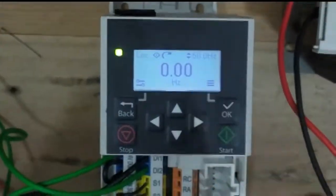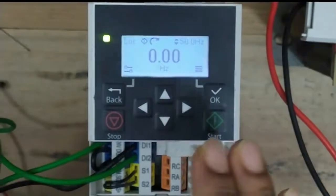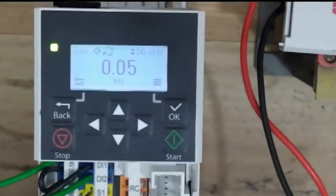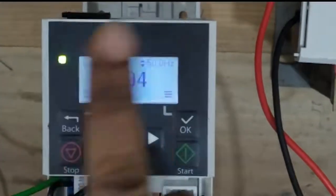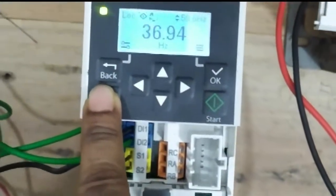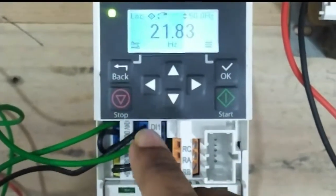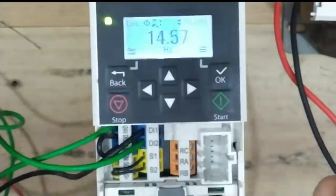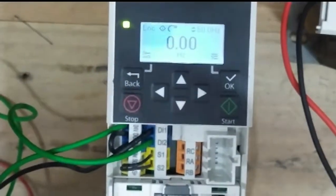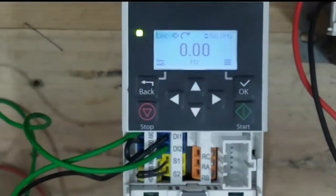In local mode with keypad option, only the keypad is active — you start your motor from the keypad. The motor is running at 50Hz, sequential forward running. You run and also stop your motor by this keypad — this is the local mode, the main operation point of the keypad.